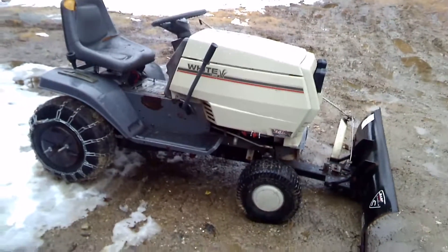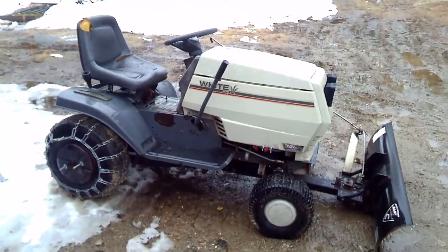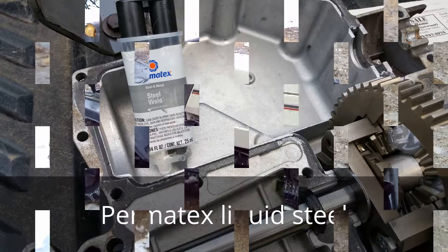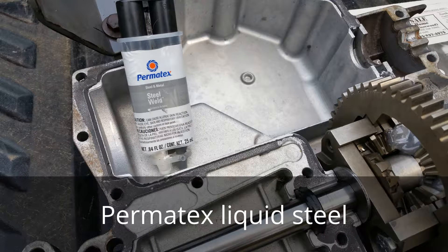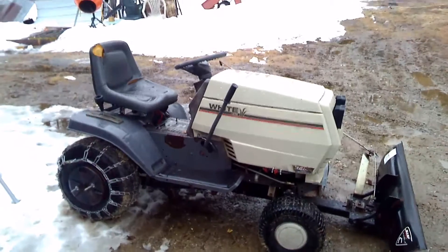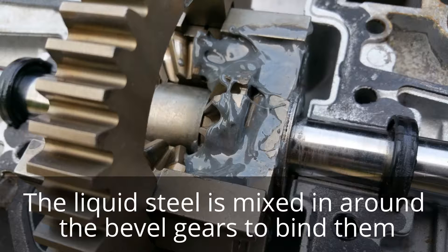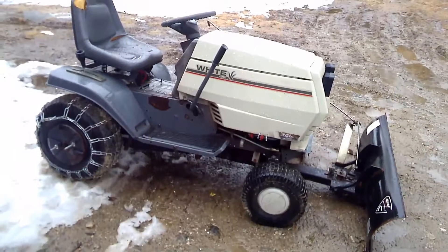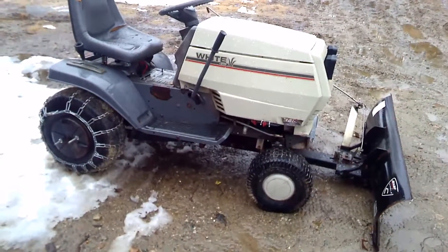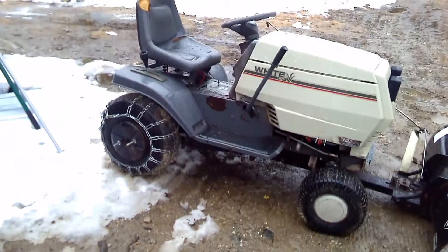I sealed it back up and turned it into posi-traction using liquid metal. I didn't want to weld it because welding is so final — with liquid metal I thought I could possibly remove it if it didn't work out. It's posi-traction now with that traction power, plus wheel weights on the back, which are just some barbells drilled out to fit into the wheel well very nicely. You can see the chains on the back too.